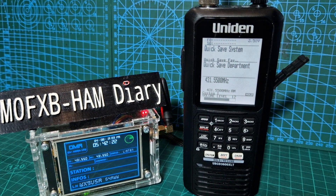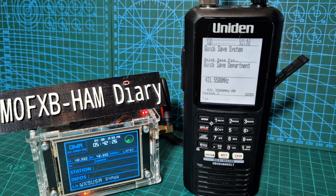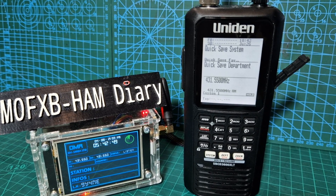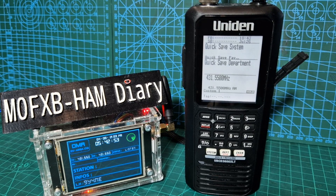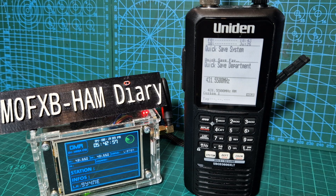It sounds really clear as well - it's not like there's breakup or a problem, it's just working really clear. If I grab my DMR radio I could speak to that station. Let me grab my 878 - someone did come back to that station. We'll turn the volume down on the scanner.